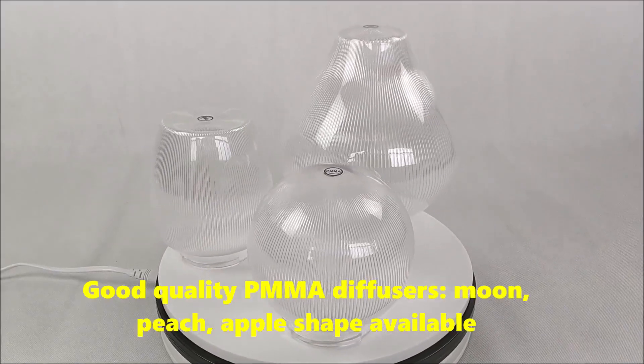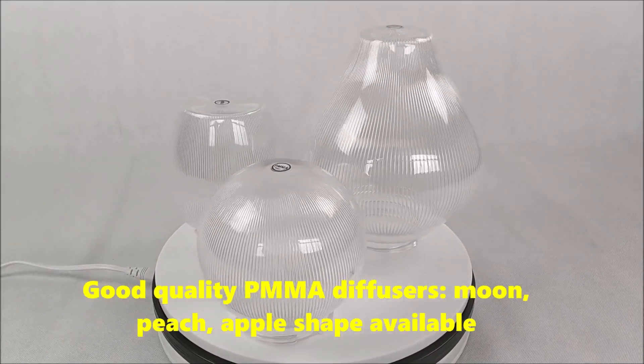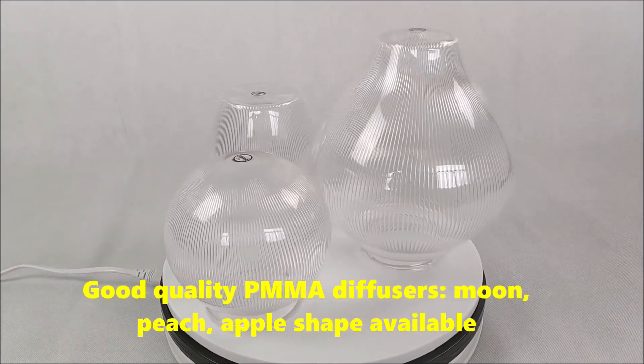Good quality PMMA diffusers. Moon, Hitch, and Apple Shed available.